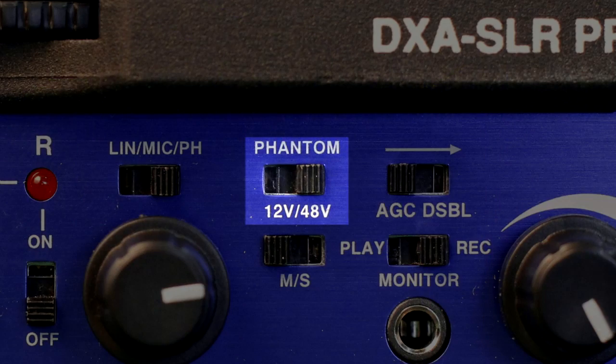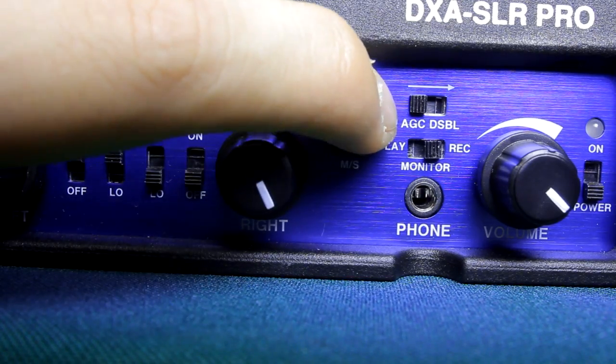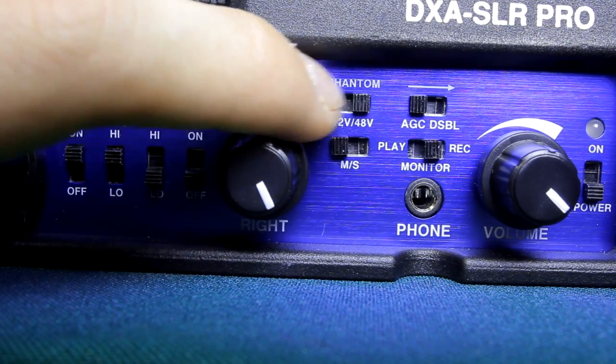Beside the AGC button, you have the phantom power button. So if you're recording audio through a microphone that needs phantom power, you are able to supply it. But take note that you are using the battery inside the adapter, so you may run out of battery quickly. I suggest you turn it off when you don't need the phantom power.